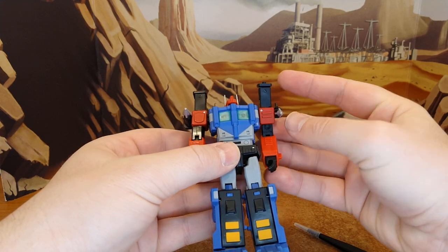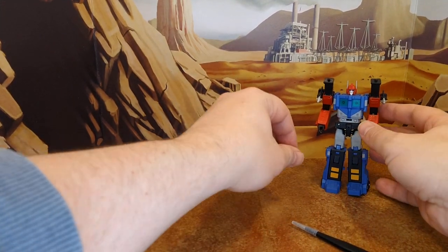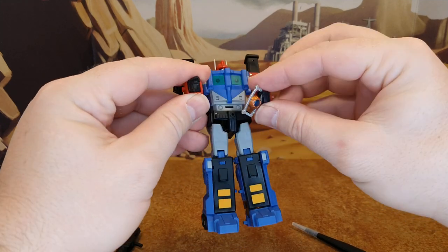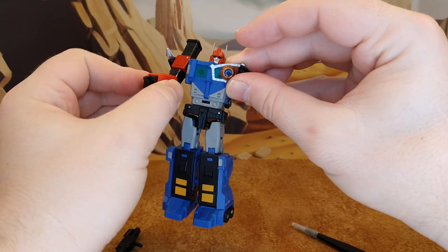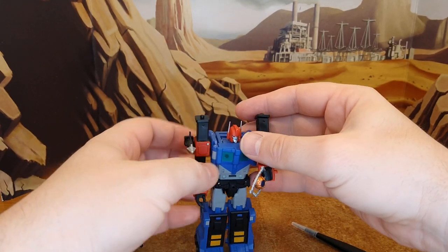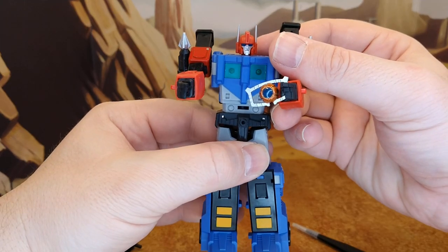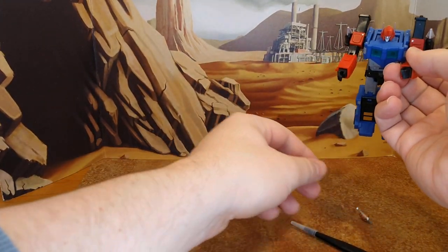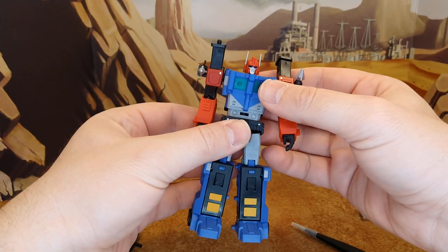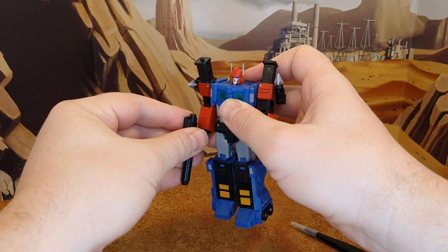Before the transformation, I want to note: you can push the Matrix into his hands like this, but you can't angle the hands without forcing it because there's no rotation under the shoulder. So you can hold the Matrix like that, though I still don't know why they included that accessory. On Ultra Magnus it makes more sense, but even then without a place to put it in the chest it's not really worth it. I'll give him back his gun — just slide it in like this.